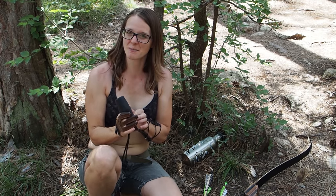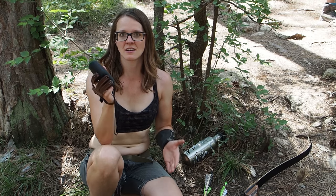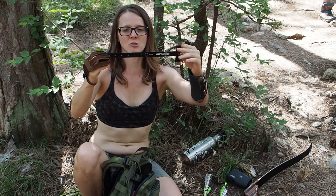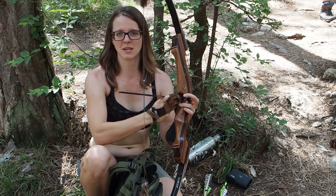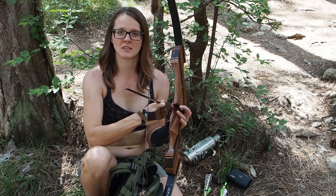Next I have this measuring tool so you can measure the brace height. I now have a little bit less brace height than when I started, which sometimes happens to bows because the string is stretching during use.